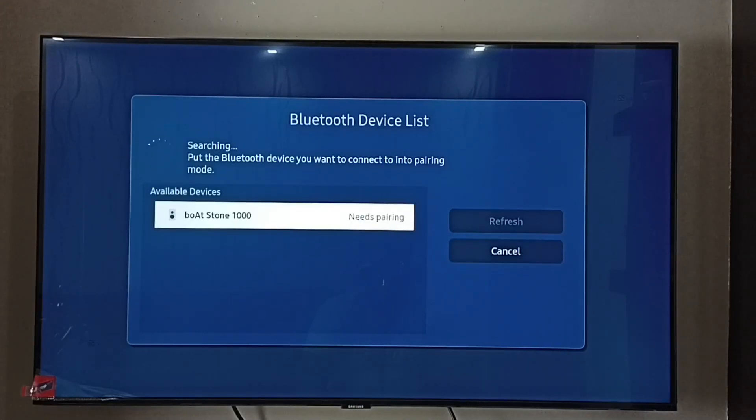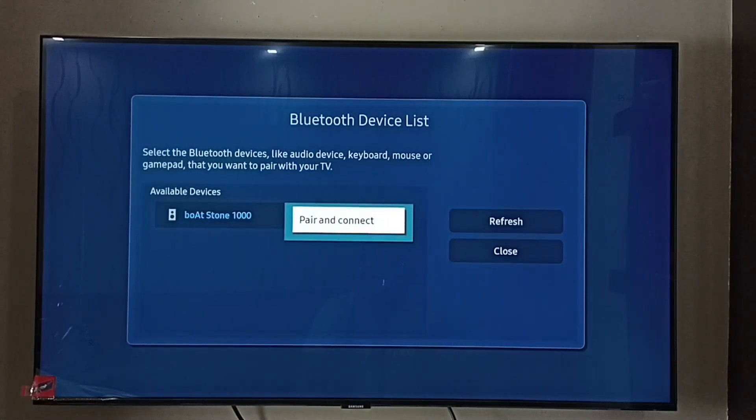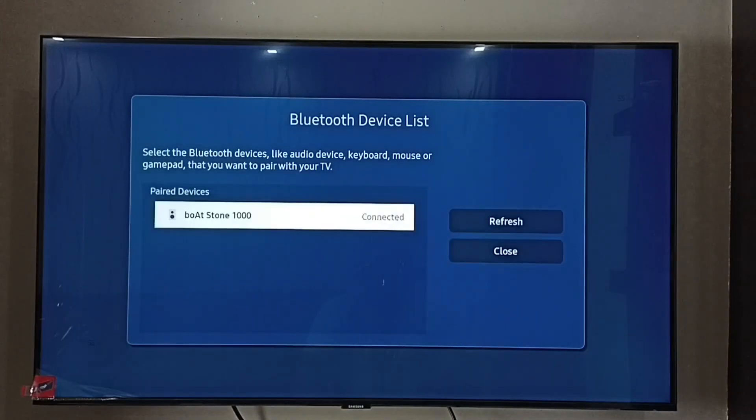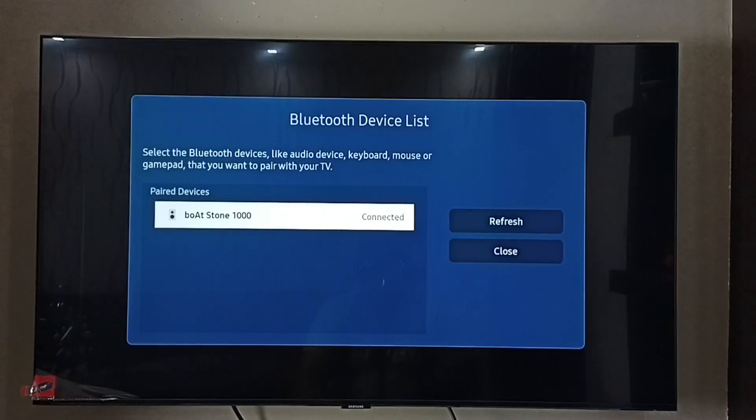It just detected Bluetooth speaker Boardstone 1000. Select it, then select pair and connect. Now it's connecting to Boardstone 1000. Okay, it's connected. So this way we can easily connect to any Bluetooth speaker.